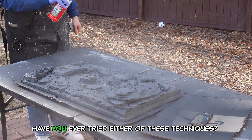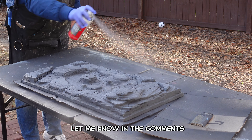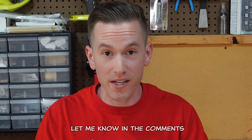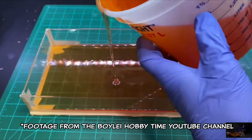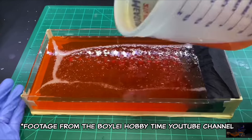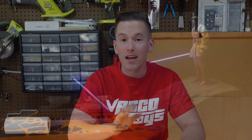The first is what's known as a zenithal highlight. After spray painting this entire piece black, I sprayed a gray primer lightly from above the piece to simulate shadows from an imaginary light source. The second is a resin pour. I've always been intimidated by using resin in my dioramas, but seeing Boy Lai Hobby Time do it during the making of his The High Ground Mustafar diorama inspired me to give it a shot. I thoroughly read the instructions and made sure to protect myself with gloves and safety goggles before doing the pour.